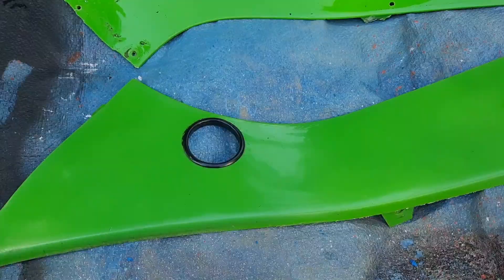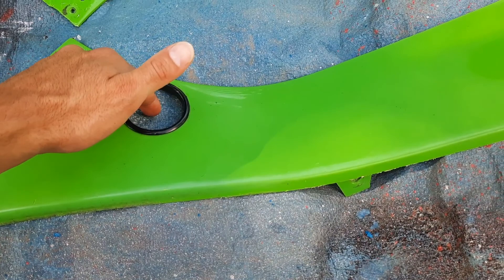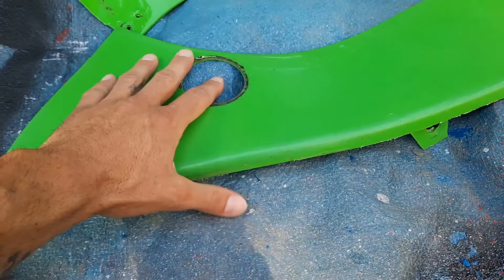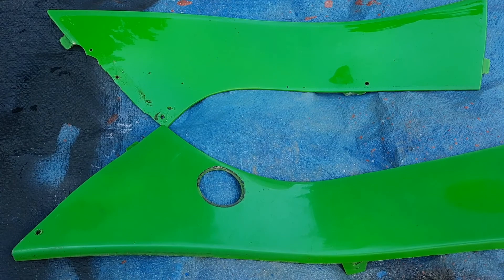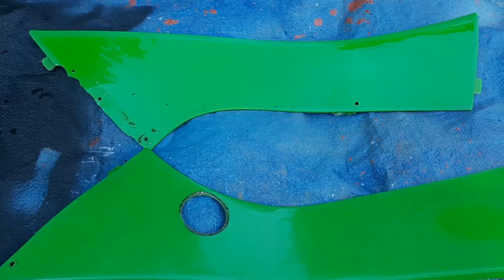Now that the panels are nice and dry we can start painting. First, I want to pop out this rubber boot — this is where your gas valve will be showing through so you can turn the gas valve on and off. Just push it from the other end and you should be able to pop it right out. We'll reinstall it once the paint job is done. I'm going to be using three different colors for this Arctic Camo: white, gray, and black. Whichever color you want showing the most, you want to use last. So we're going to start with black, then gray, then white — giving us mostly white, then gray, and the least black. The base coat, painting the entire panel front and back, is going to be black.